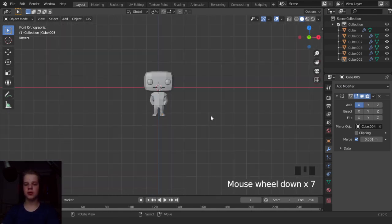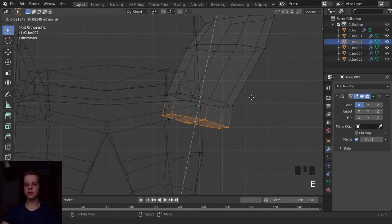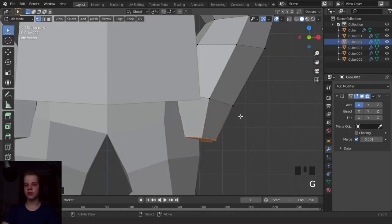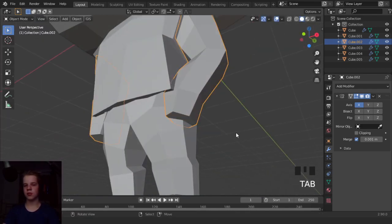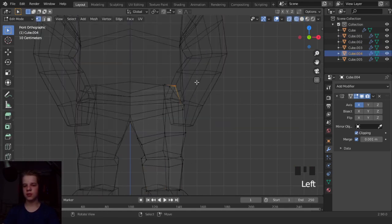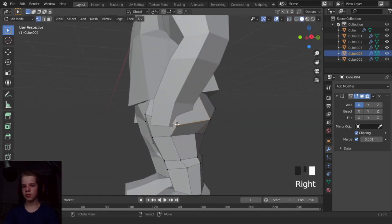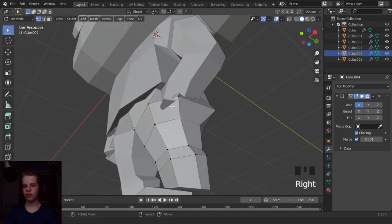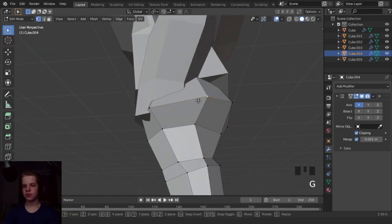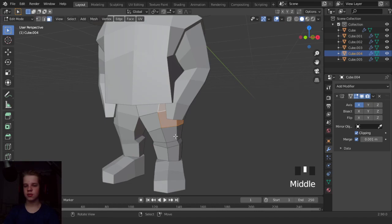And then what we're going to do is have him put his hands in his pockets. So let's grab these and drag them down. And then select these - actually, let's just extrude them. So select these and extrude.